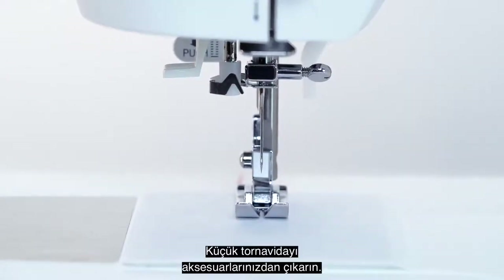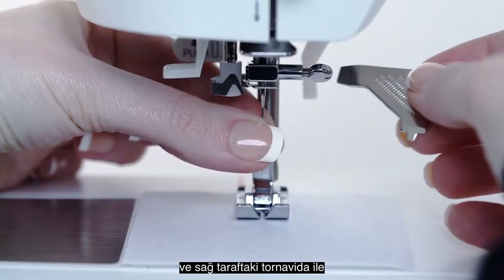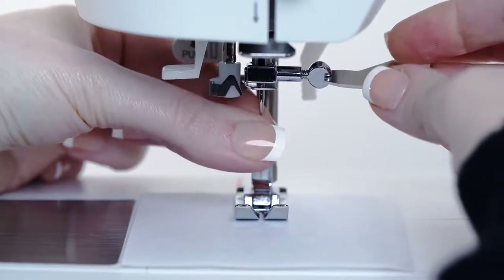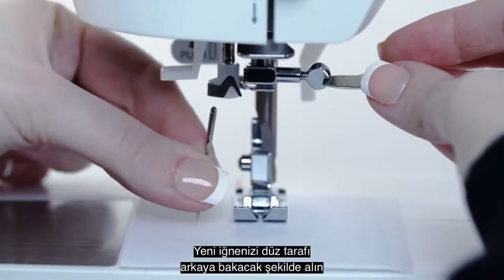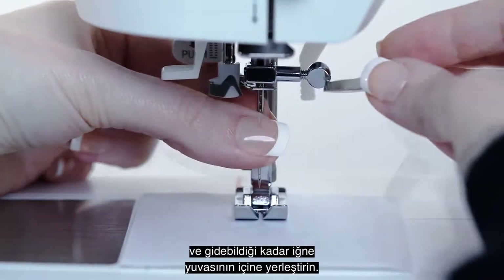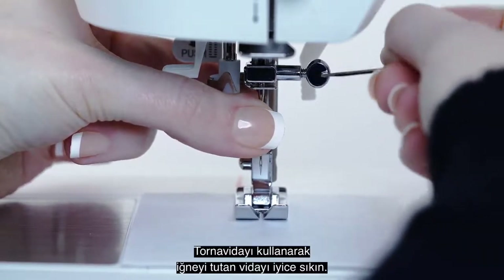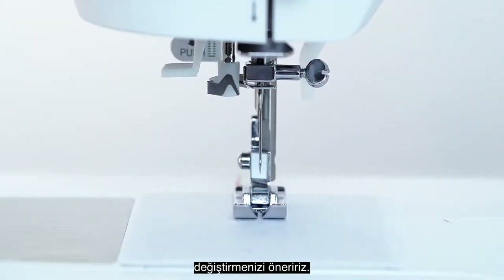Take the small screwdriver from your accessories. Hold the needle in your left hand and loosen the needle clamp screw with the screwdriver on the right by turning it towards you. Take your new needle with the flat side towards the back and place it up into the needle clamp as far as it will go. Use the screwdriver to tighten the clamp securely. We recommend replacing the needle every six to eight hours of sewing time.